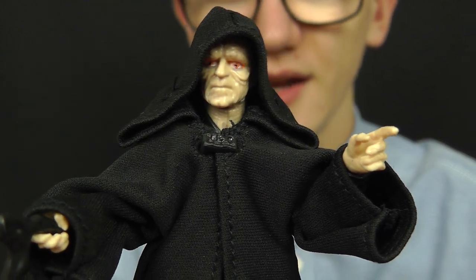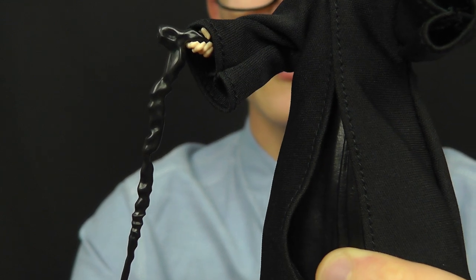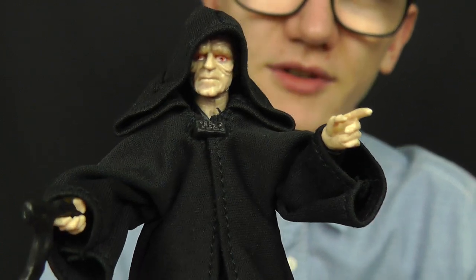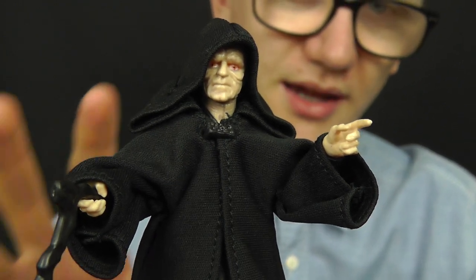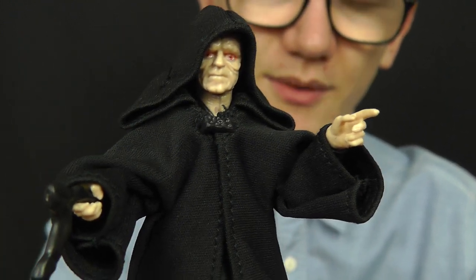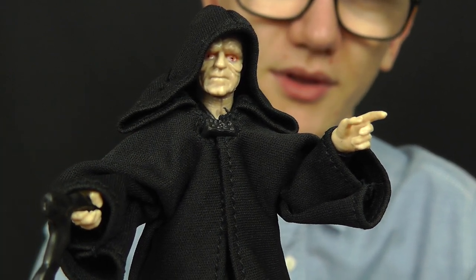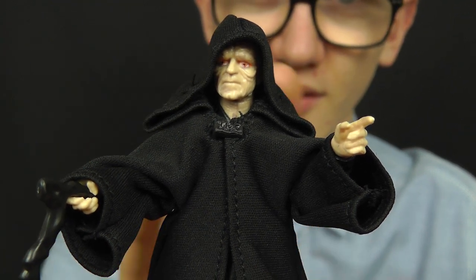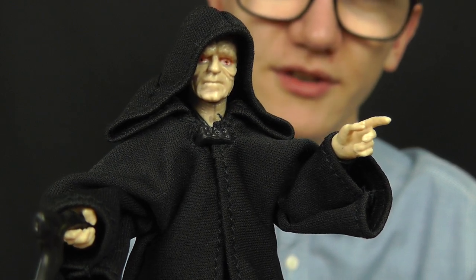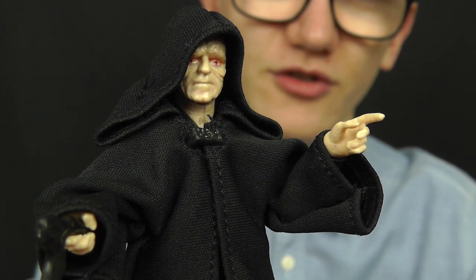The figure is a little bit light on accessories — in the Emperor's case he only comes with the walking stick, which is a fine accessory in its own right. But similar to how they executed Yoda in this line — where they gave him some prequel era weapons — I would have liked to have seen them do the same here. Some force lightning or a lightsaber wouldn't have gone amiss; they'd have made the £20 or $20 price point a little bit easier to swallow.